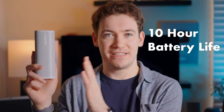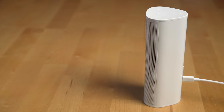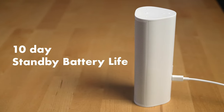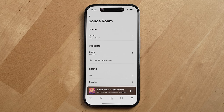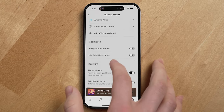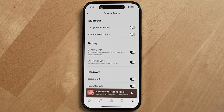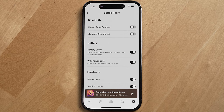Since this is a portable speaker, battery life matters. It's rated for 10 hours when playing at moderate volume, and in my experience over six months, that seems about right. Sonos claims standby battery lasts about 10 days, which also seems accurate — I charge my Roam every 10 to 15 days or so. Two modes enabled by default can help extend battery life: Battery Saver, which powers the speaker off automatically instead of going to sleep, and Wi-Fi Power Save, which optimizes battery life while on Wi-Fi.